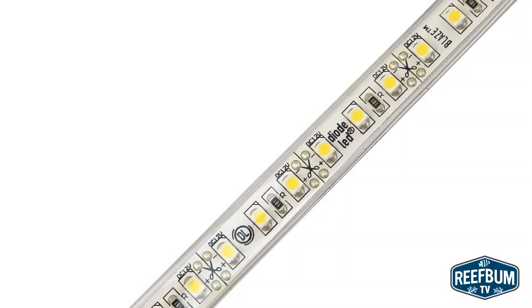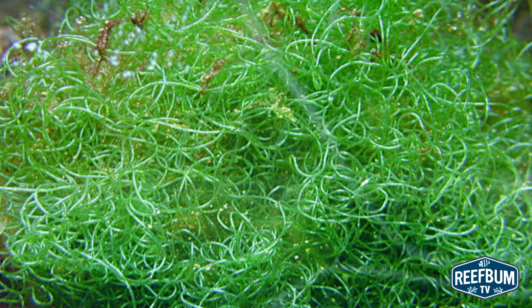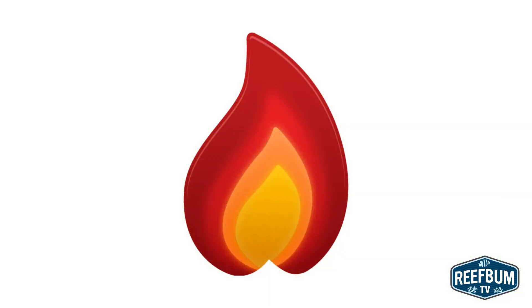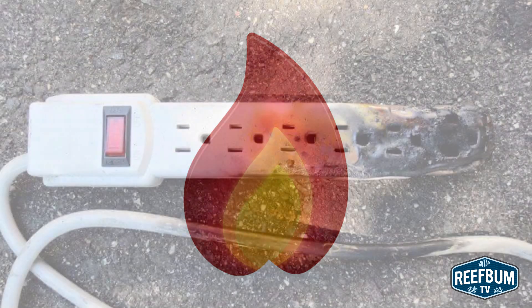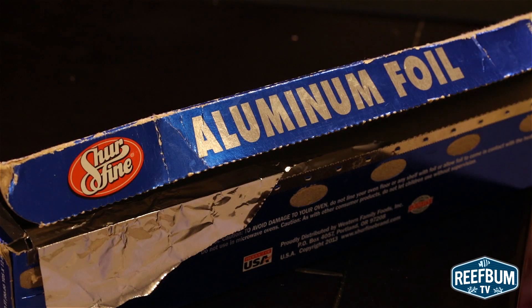Another big problem with this design is that it takes many more LEDs versus a reactor with central illumination to penetrate the chaeto mass. More LEDs equals more heat and a higher probability that cracks will form and the plastic will fail, resulting in leaks and a possible electrical hazard. On top of that, some folks wrap these reactors with tin foil to reflect more light going into the chamber — talk about heat, you might as well stick the thing in an oven.